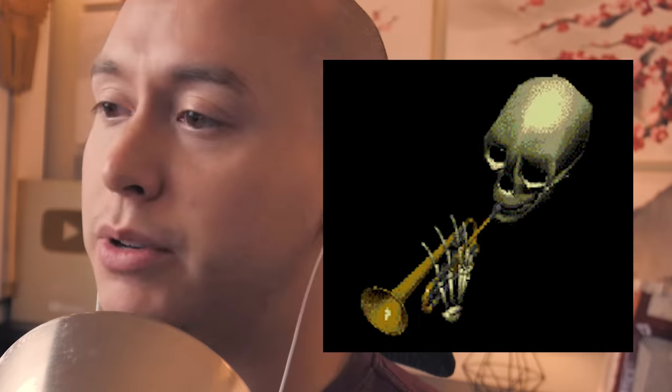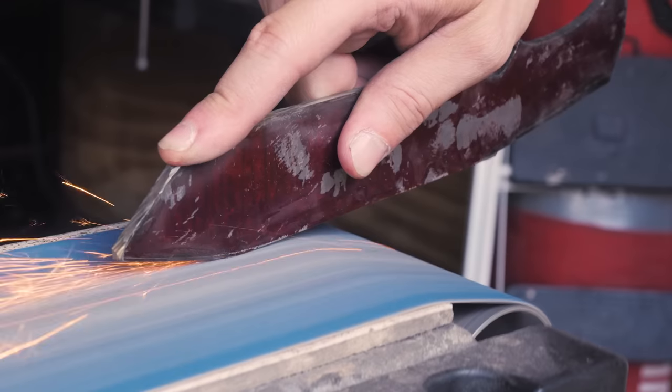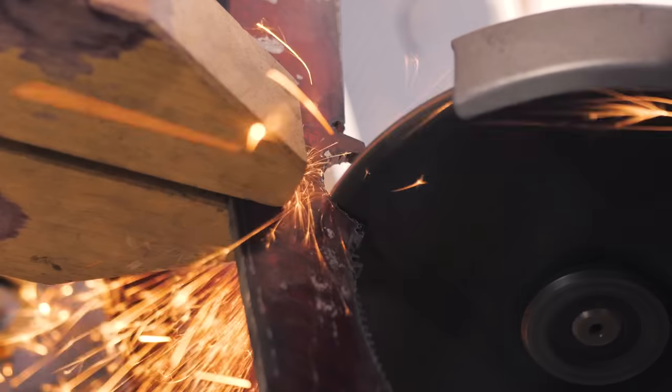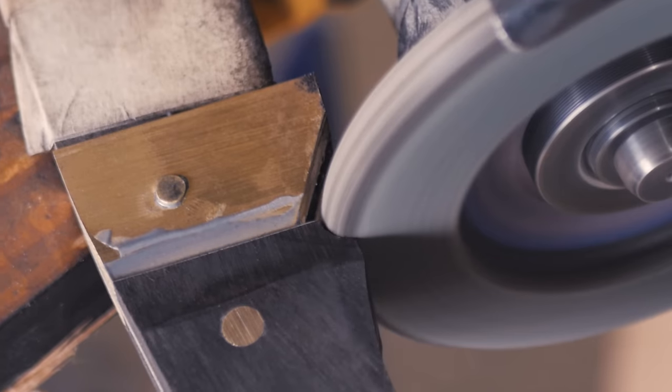Nothing you haven't seen a million times. You cut away the majority of the material with the angle grinder, then go in with the belt sander to get the flatter edges. I used to go into the little finger nook thing with a double-sided flap disc to smooth it out, but I realized you end up doing that when you shape the handle anyway.